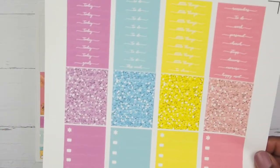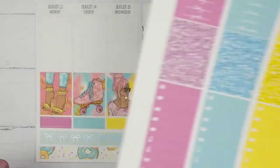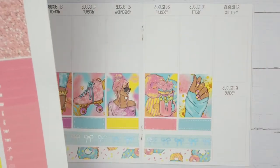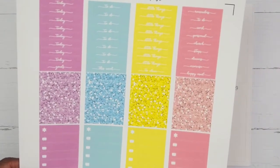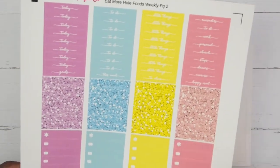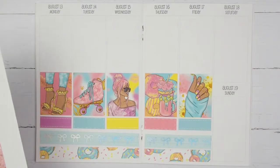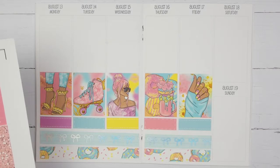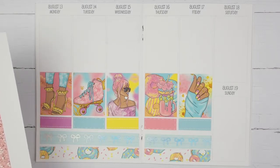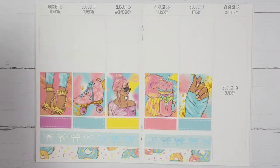Now I'm going to go in with the glitter headers. I think I want to use the purple and the blue shade, because I have been using yellow and pink for seemingly the whole month. I'm going to place those down along with the date covers and I'll return in two minutes.